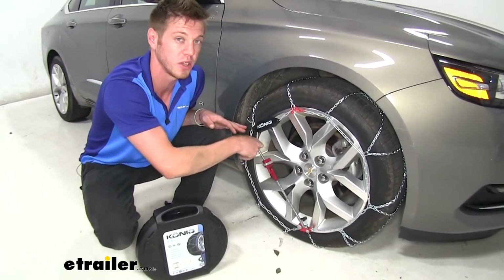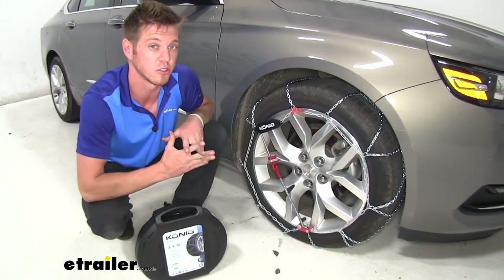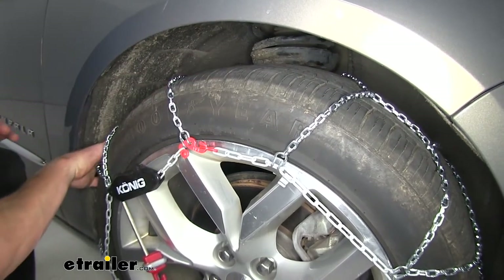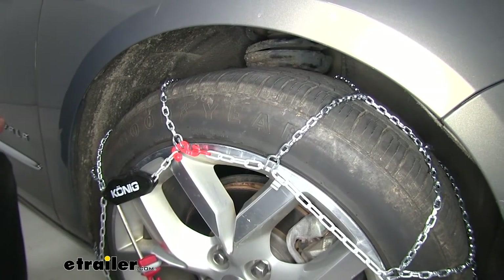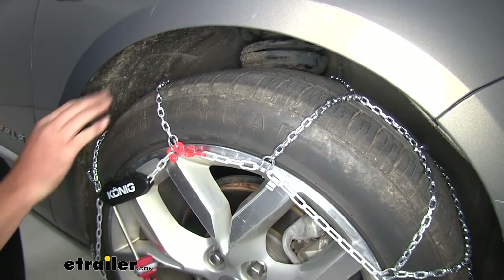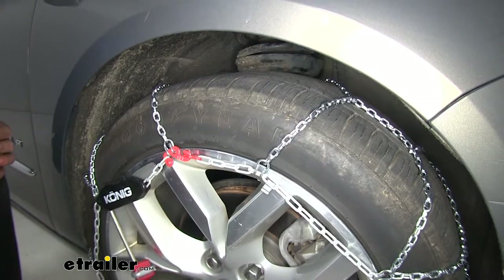On top of that, it's only a one-piece system — you don't have to worry about losing one of those rubber tensioners. This is a low profile tire chain with a D-link shape, and it's double-sided D-link, so you're going to get decent traction on the road. It is a diamond pattern setup on your wheel, so you're going to get a little bit more traction than your traditional ladder style tire chains.